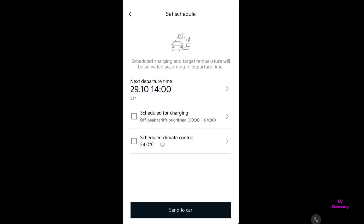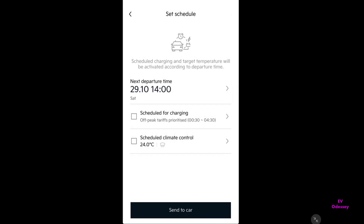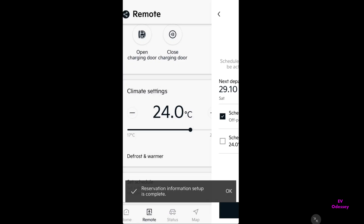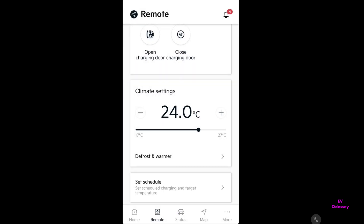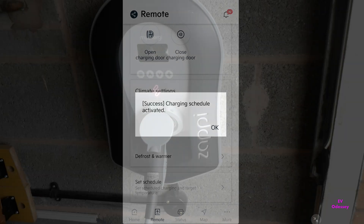Then I want to schedule off-peak charging. I've also preset that to 12:30am at night to 4:30am. Save. And then enable it and send to car. You just wait for the confirmation from the app to say it's got it. There you go — the schedule's been sent.